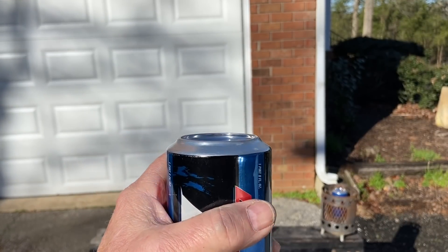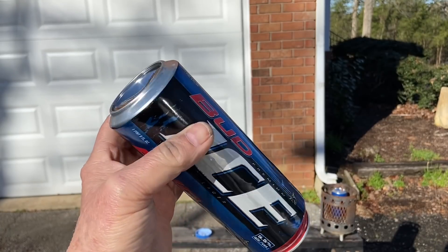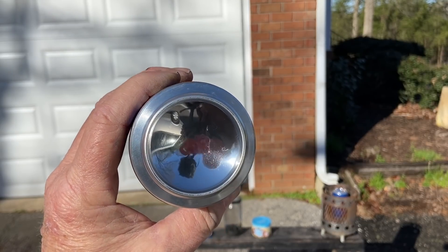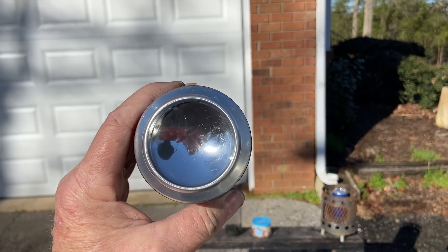Toothpaste, chocolate bar — anything that you find in nature is not going to get it that shiny. I agree that it will get some shine, but not shiny enough. This is going to take seconds to get to ignition.